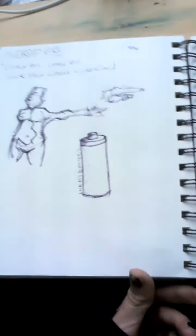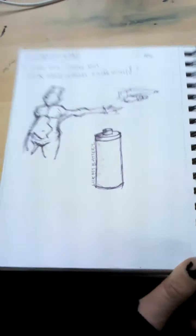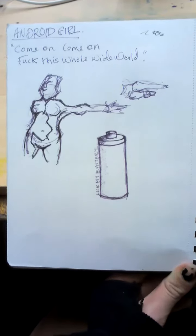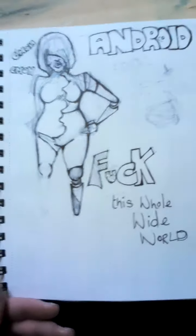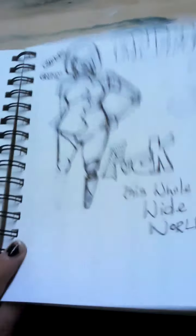I've started watching this new course thing on the internet about figure drawing, and this is basically just practicing the basic skeleton. And here's a t-shirt idea I've been working on for someone recently — it's based on an MCR song, 'F This Whole Wide World,' and it's like 'come on come on.' Basically the person just wants a t-shirt with an android girl on it. I was drawing that on the bus the other day — I can't imagine what people were thinking.